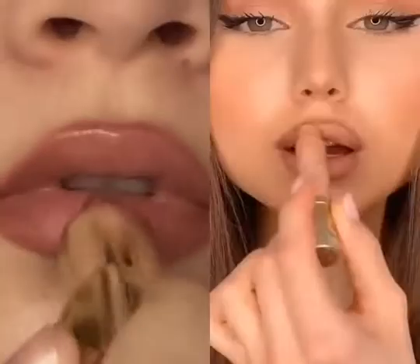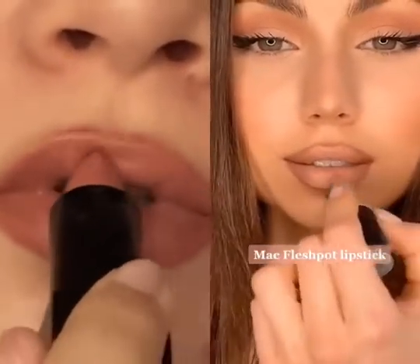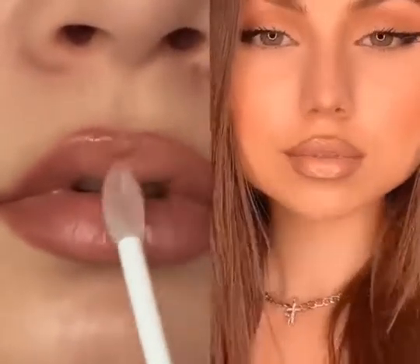Using a nude lipstick I'm blending in the lip liner. Then I take a lighter shade to create an ombre effect. With an even lighter shade I highlight the center of my lip. Finishing by adding a little bit of white or clear gloss in the center.